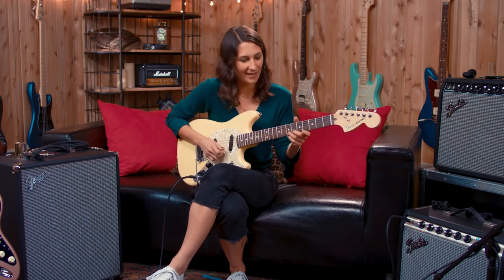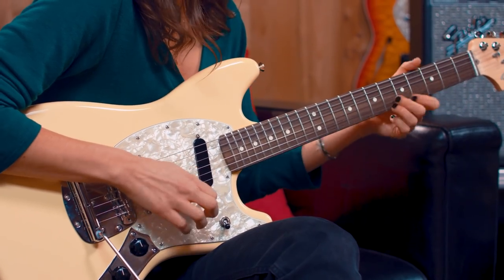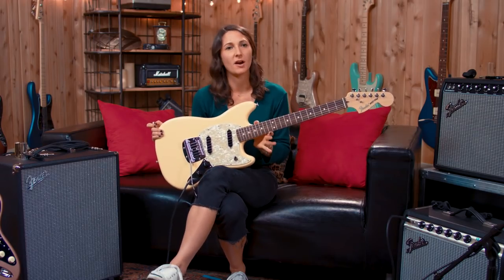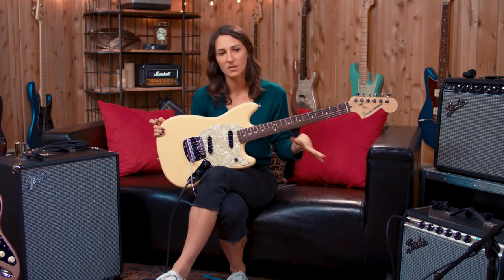More chicken pickin' on the bridge. I like a straightforward guitar, because sometimes I find that too many bells and whistles are distracting. Because you can get so much out of just a simple instrument and your fingers, so it's kind of nice to start there.